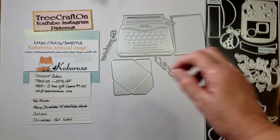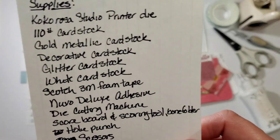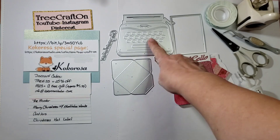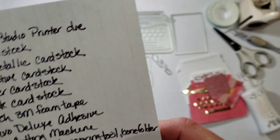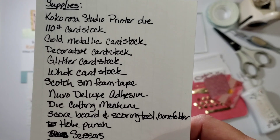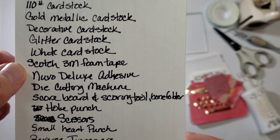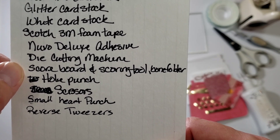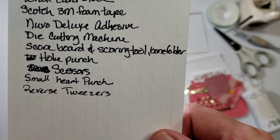So this one we're going to concentrate on the printer. I went ahead and created a list of supplies that you may need. You're definitely going to need the Cocorosa Studio printer die, the paper, and the two sentiments — one says hello, one says congratulations — and the envelope. I'm using 110 pound white cardstock, gold metallic cardstock, a decorative cardstock in Valentine's paper, glitter cardstock pink, white cardstock in 65 or 80 pound, Scotch 3M foam tape, Nouveau Deluxe adhesive, a die cutting machine which is my Big Shot, a scoreboard scoring tool, a bone folder, a hole punch, scissors, a small heart punch, and reverse tweezers.